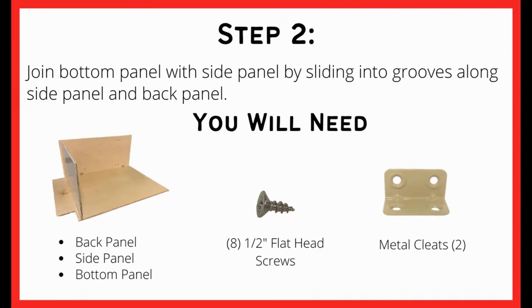For the next step you will need the already assembled back and side panels, eight half inch flat head screws, and two metal cleats.